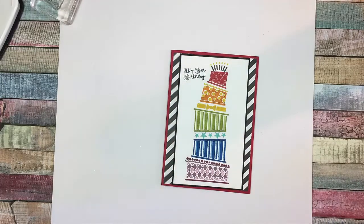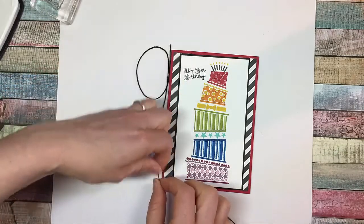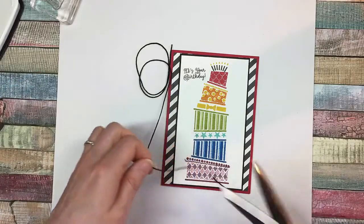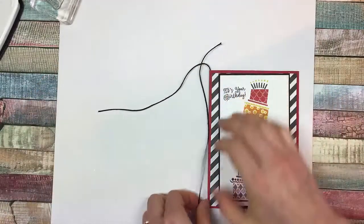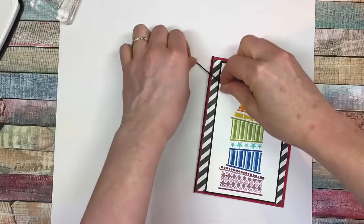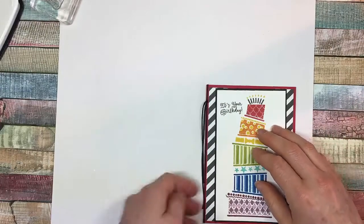We need to add some twine. I'm loving this Basic Black twine. A good rule of thumb is three times the length of the card, and that gives you about the right amount. Tie that around. You might need to cut a tiny bit more if you want to do a bow, but there is a fair bit here. I just like to have it dangling down like so.